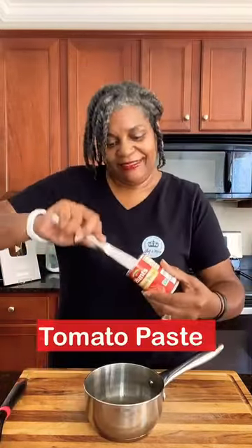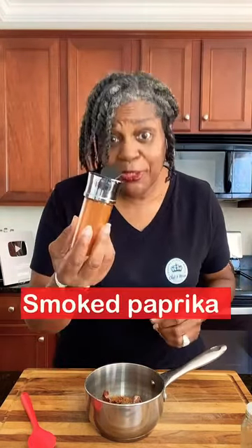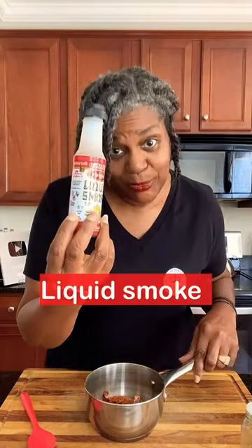Tomato paste. Apple cider vinegar. Honey. Garlic powder. Onion powder. Salt. Black pepper. Cayenne pepper. Smoked paprika. A dash of cinnamon. And liquid smoke.